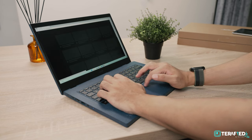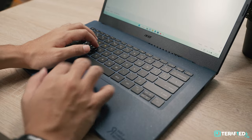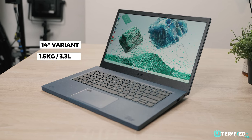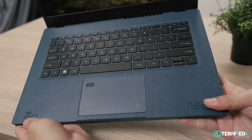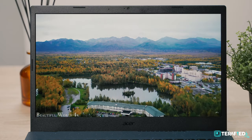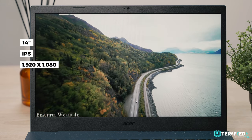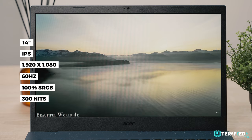After using the Vero for about three weeks, we really got to say that the build quality is rather great, and it doesn't fall short compared to any other laptop that makes use of similar plastics. The 14-inch variant also has a manageable weight of about 1.5kg, which makes it much more portable compared to the 15.6-inch variant. Will this chassis stand the test of time? Absolutely. We would say that there's no reason to doubt that. As for the display, you are of course getting a 14-inch panel. It's a regular IPS panel which sports a resolution of 1920x1080 running at 60Hz, covers 100% sRGB, and has a max brightness of about 300 nits.